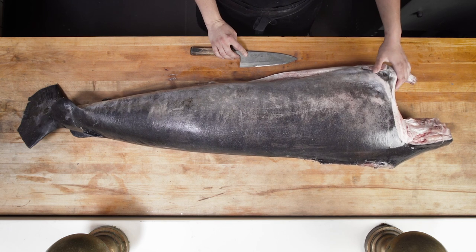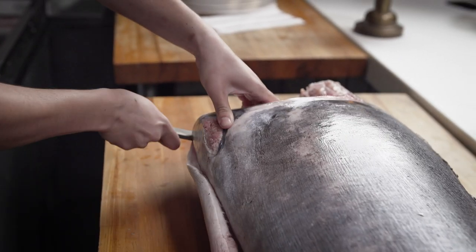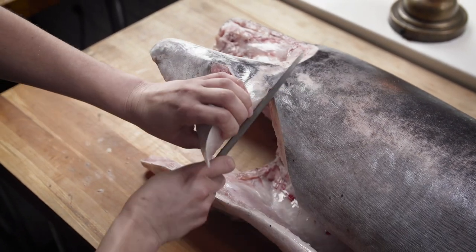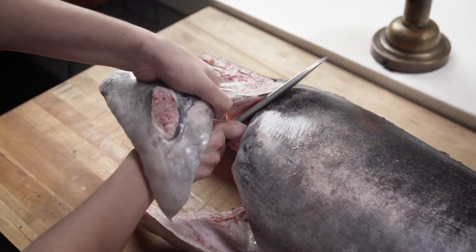First we're going to take off the collar. I'm going to cut through the bottom of the collar, and then I will find the bone here, trace along, and take off the first side of the collar.